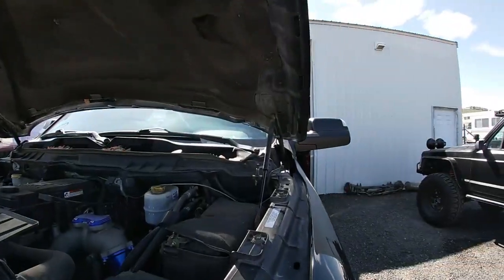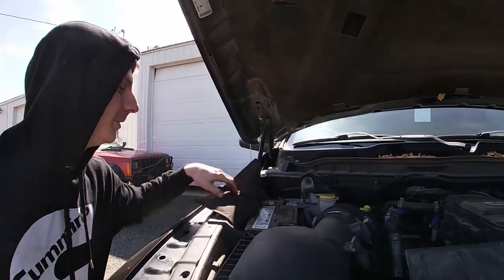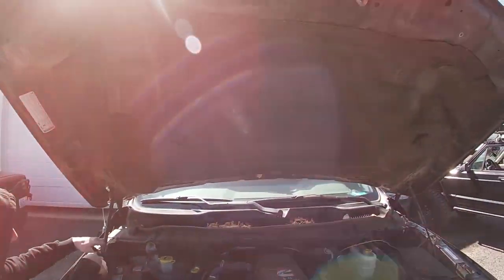Now we've got to disconnect the battery so we can start welding the new hanger on here. Which battery do you disconnect seeing how you have two? Both of them. All right, let's get to it.